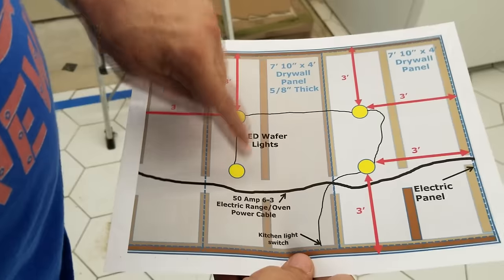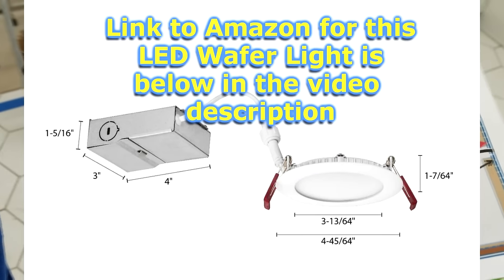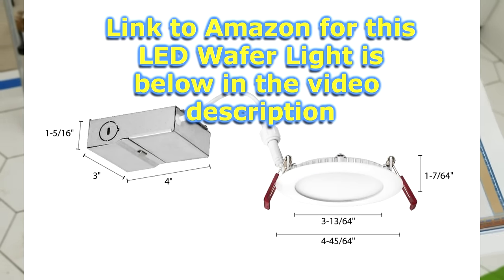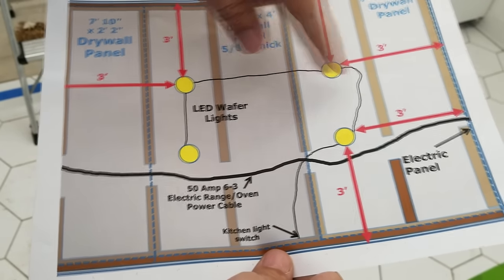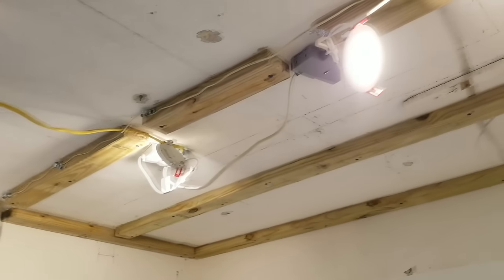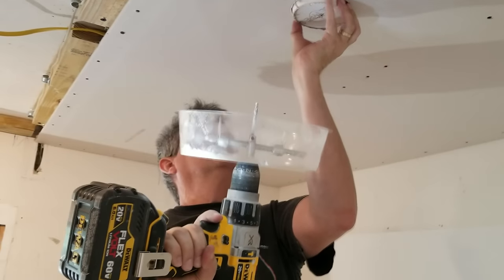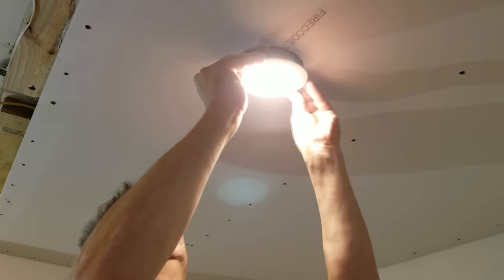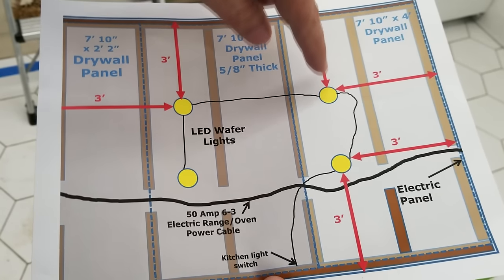Here are our disc lights — they actually call them wafer lights, LED wafer lights — and these fit in the one-and-a-half-inch space up there with their tiny little power supply cans. We don't use the big cans anymore for recessed lighting. These discs just clip into the holes we make in the drywall. I make my spacing three feet from every wall.